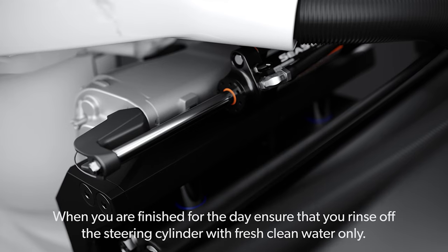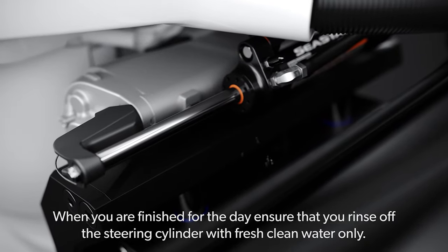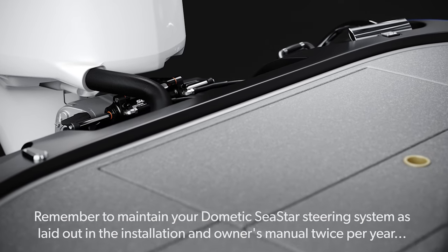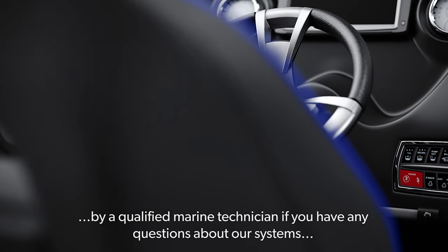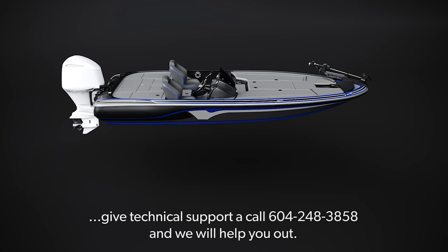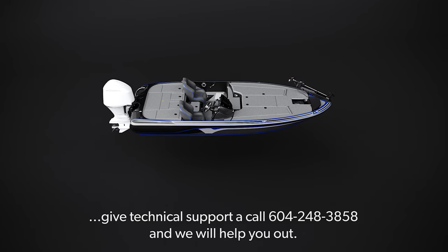After boating, when you are finished for the day, ensure that you rinse off the steering cylinder with fresh, clean water only. Remember to maintain your Dometic Seastar steering system, as laid out in the installation and owner's manual, twice per year by a qualified marine technician. If you have any questions about our systems, give technical support a call at 604-248-3858 and we will help you out.